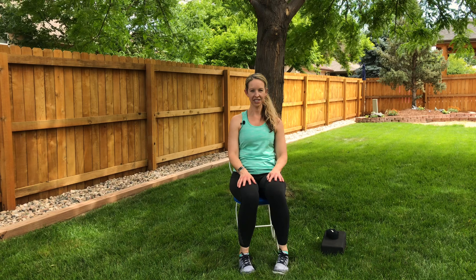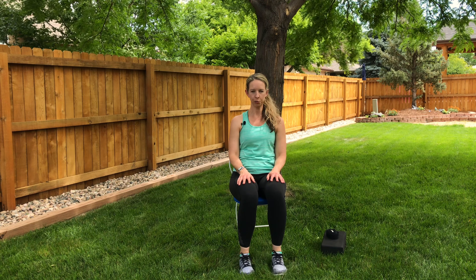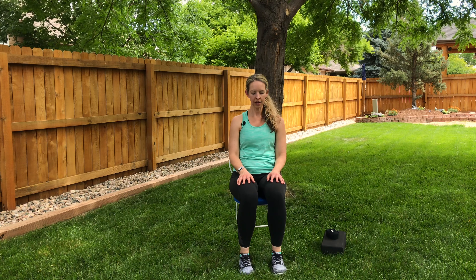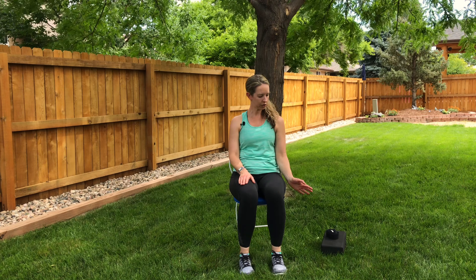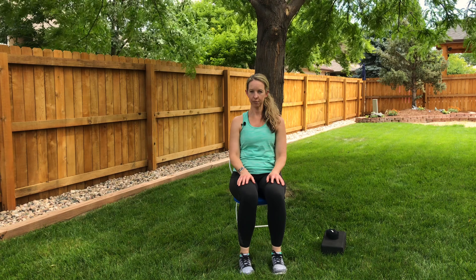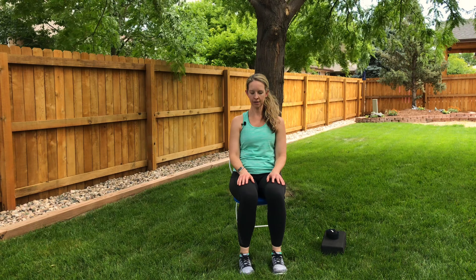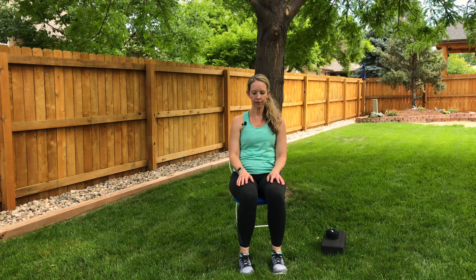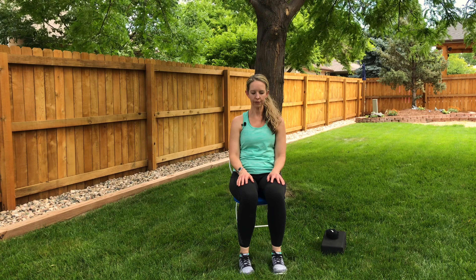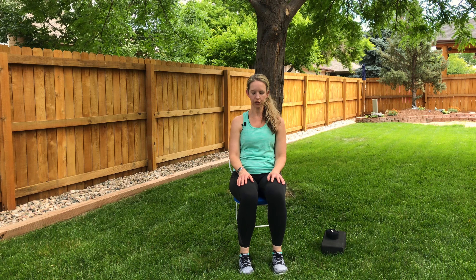Thank you for joining me today for this easy does it chair yoga class. We'll need to grab a chair, of course, so make sure you have a sturdy chair. Some other items would be a block and a strap — a block or a book, a strap or a belt. This class is designed for people looking for a gentle yoga class, people that might have some health issues, seniors, or people that feel a little unsteady or unstable on their feet.